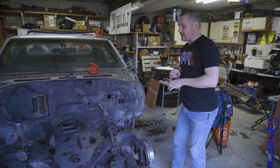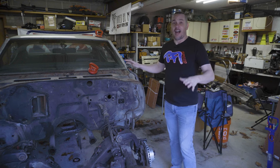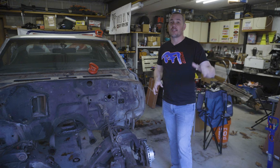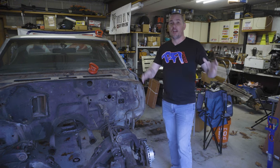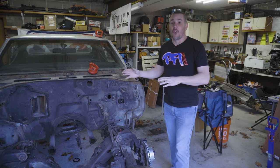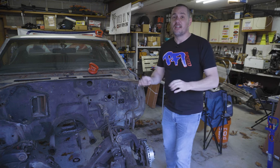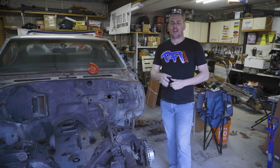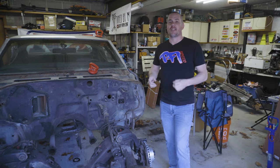That all being said, this took me a day — from pretty much everything still on here to getting the whole front end stripped off and the drivetrain out. Now honestly, it's going to take you longer to put this thing back together, but it still takes a while to take it apart if you do it appropriately.